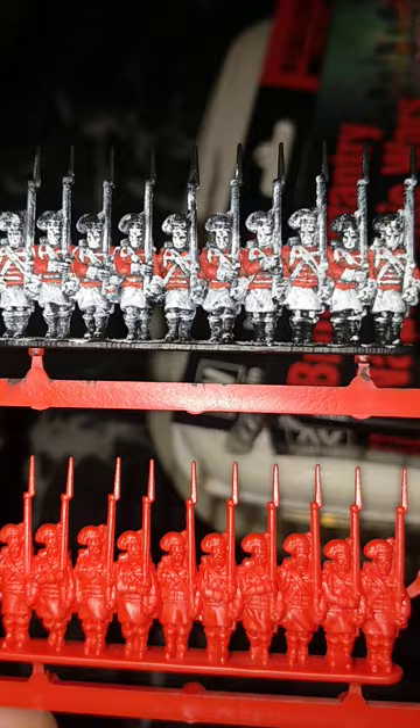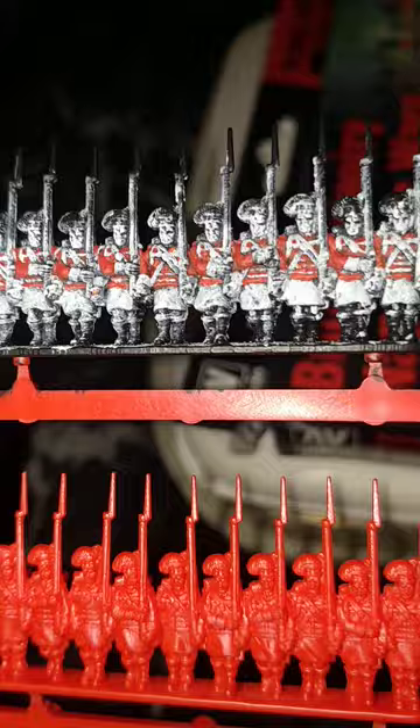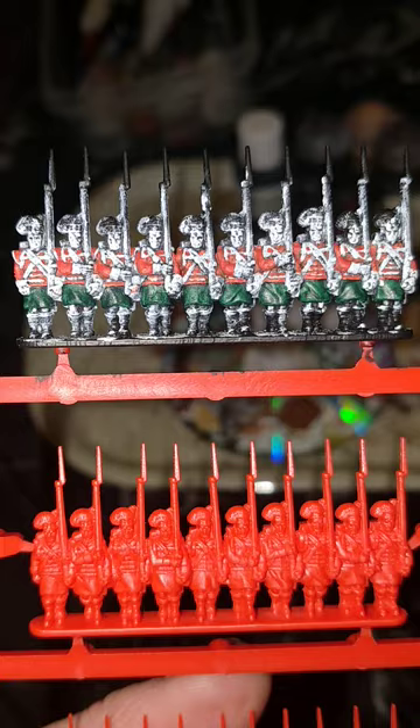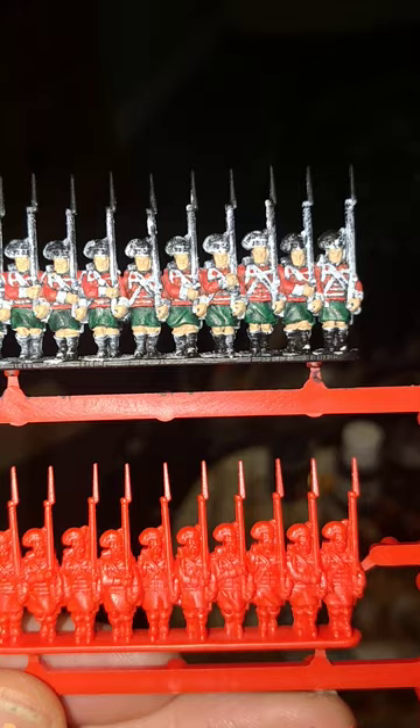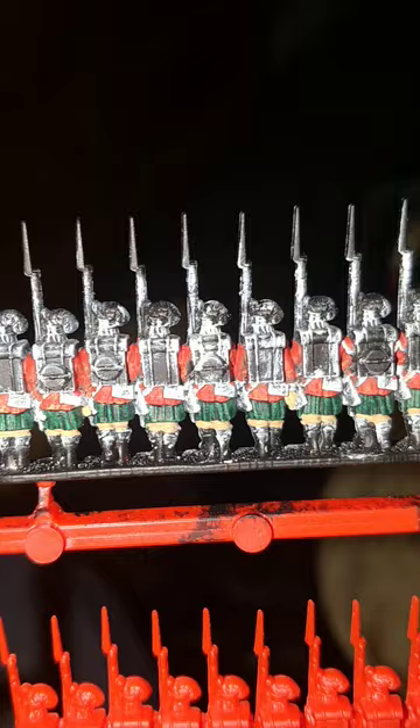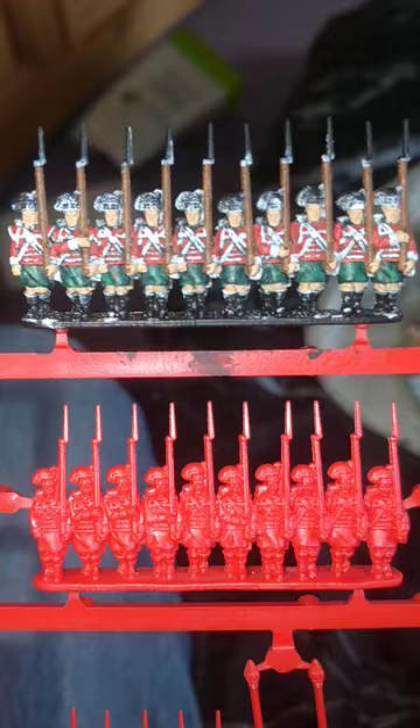As per usual I've gone with the cheap black primer, White Scar from Games Workshop as the dry brush white over the top, and Vallejo's Flat Red for the jackets. I must admit I'm really not a fan of the stuff but I've gone with Games Workshop's Contrast Dark Angel Green paint for the kilts. Games Workshop's Kislev Flesh - and don't forget because of the kilts you've got a bit more skin to work with on these ones, a couple of hands down the back and legs as well.